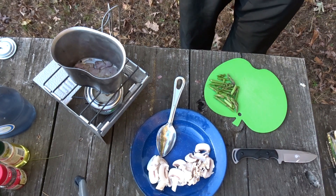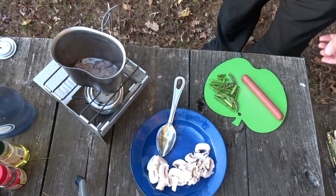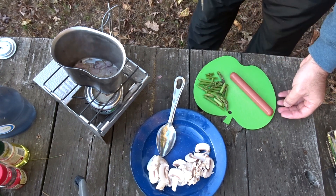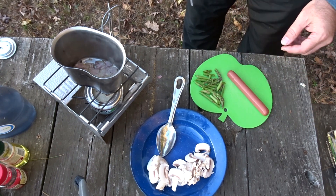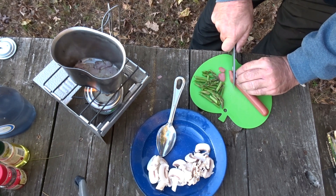And the last thing we've got to get ready is the hot dog. This is fancy hot dog soup because we've got asparagus, mushroom, and scallions, so we're going to cut the hot dog on the bias and give it some nice slices like that.